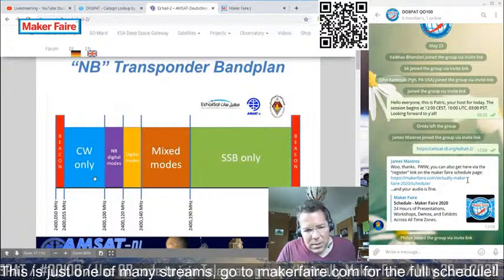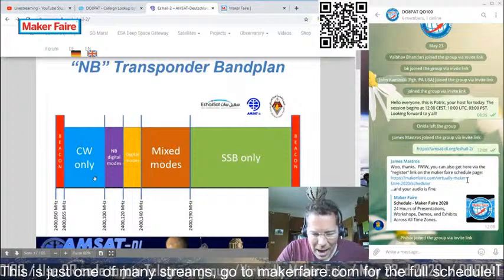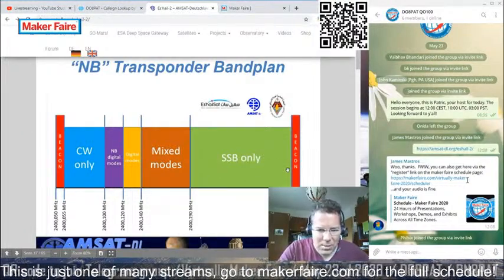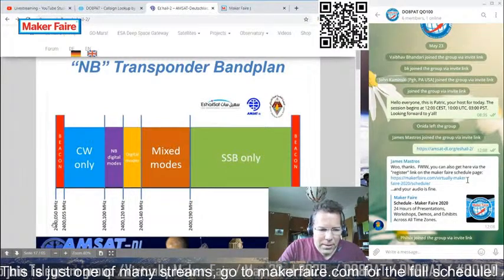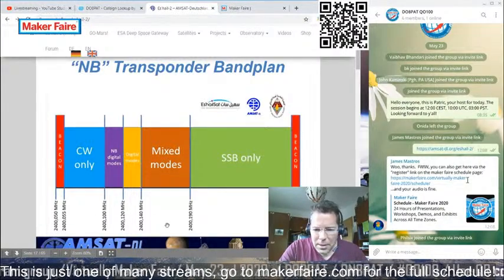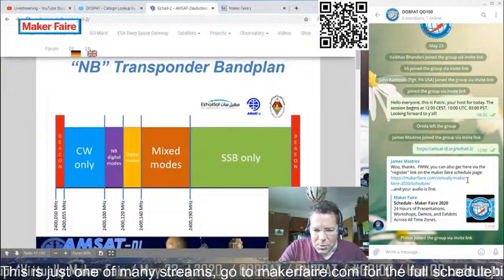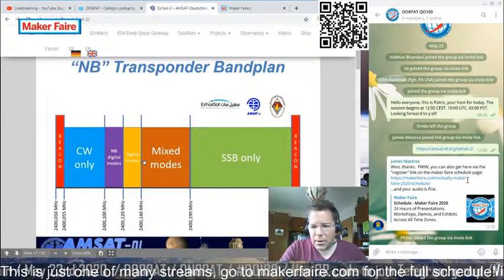What you see here is quite important — this is the band plan of the transponder. It's not the latest version, but you get the picture. Basically, looking at the frequencies, you start at 2,400 MHz and go up 50 kHz to 300 kHz. This band spans 250 kHz, which can be used by the amateur radio community.